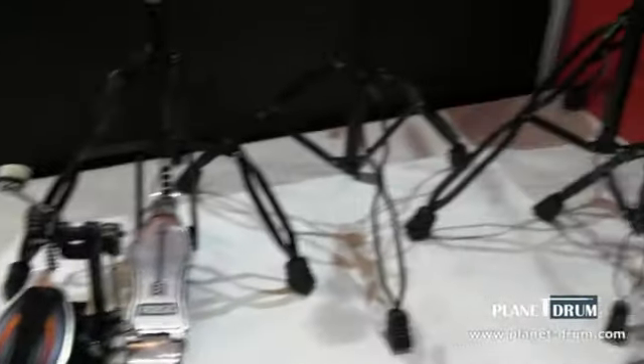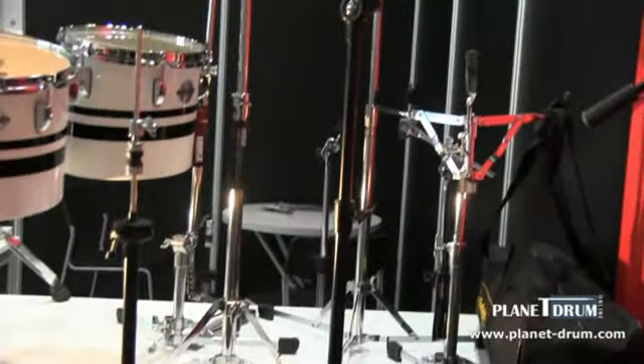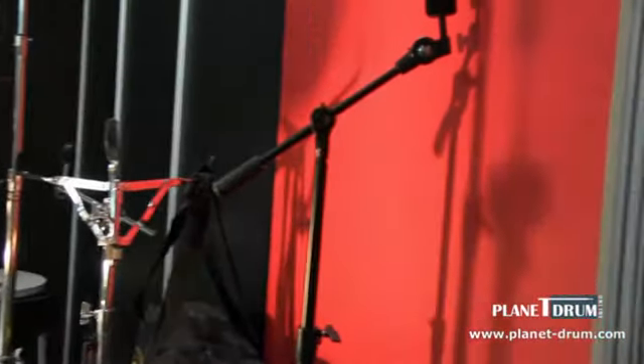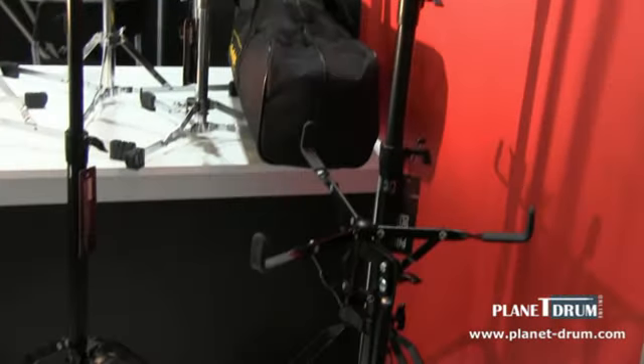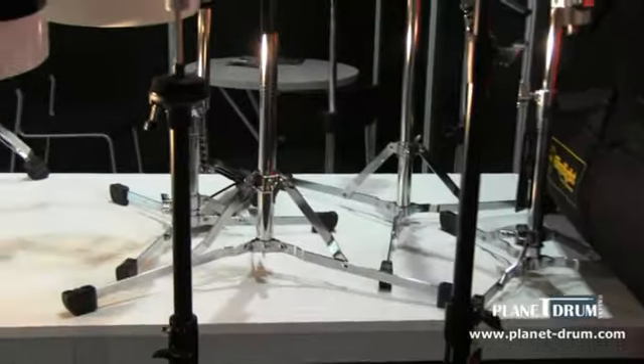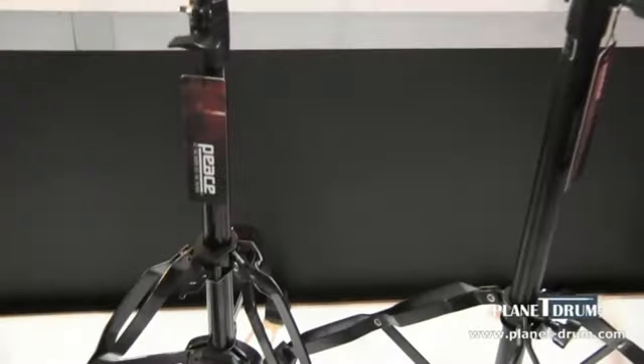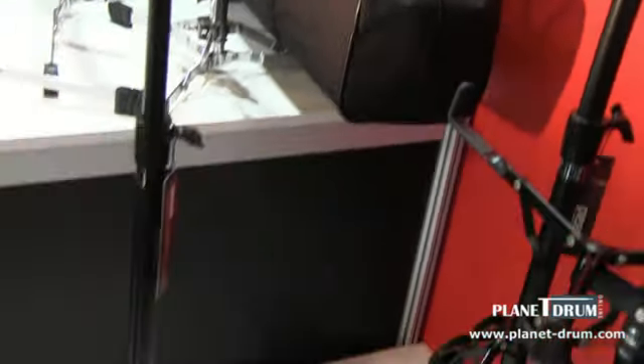Right here we have our 600 series hardware in black. You can get a nice pack — you've got a hi-hat stand, straight stand, boom stand, and a snare stand. Behind it we have the old classic hardware, the classic stands, and the fold-up stands for drummers that are gigging a lot. They want easy stands to carry along with the carrying bag — we call that the Skylight. Nice and light duty.